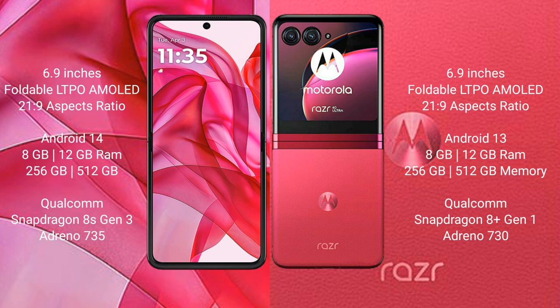The Motorola ZR50 Ultra runs on the NVIDE 14 operating system, while the Motorola ZR40 Ultra runs on the NVIDE 13 operating system.